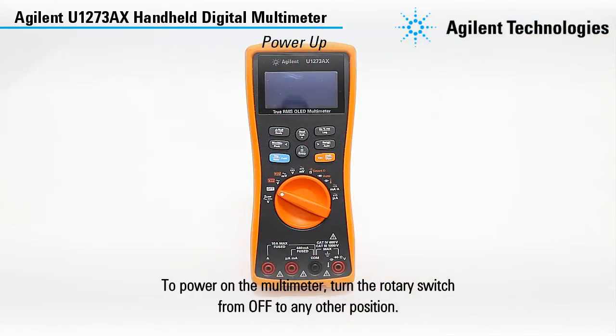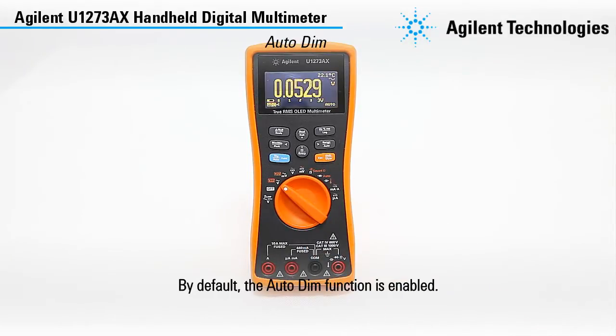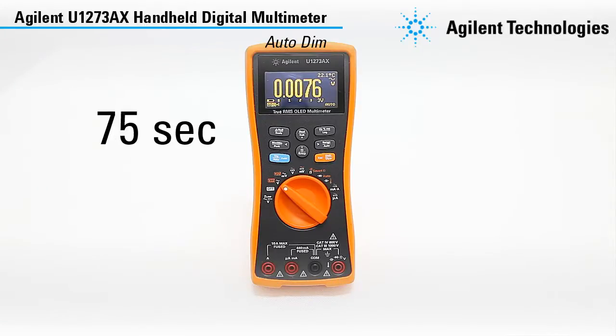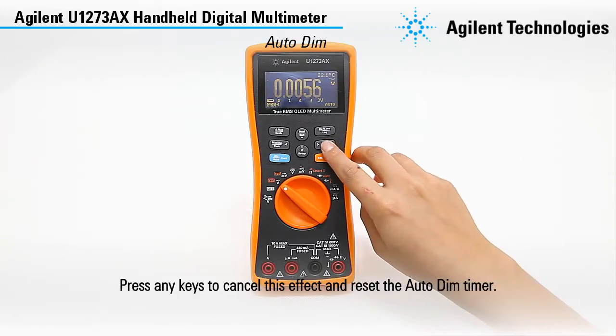To power on the multimeter, turn the rotary switch from off to any other position. By default, the auto-dim function is enabled. The multimeter will dim automatically after 90 seconds of inactivity. Press any key to cancel this effect and reset the auto-dim timer.